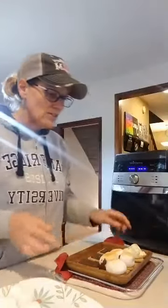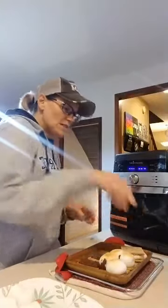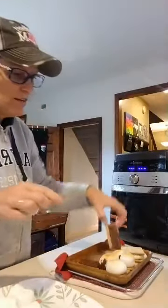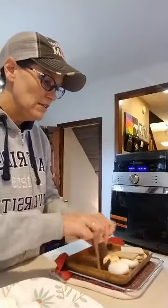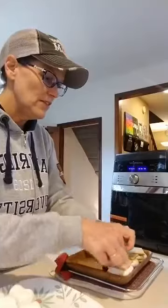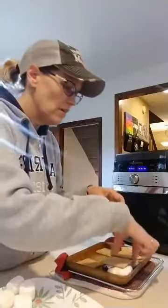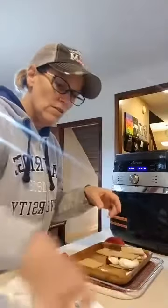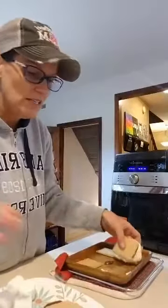Did you see my big old blown-up peep? How funny! I'm just gonna pop this together. Do you want a s'more? They're hot and yum-alicious — look at that! Who wants a s'more? You know these are gonna be delish.